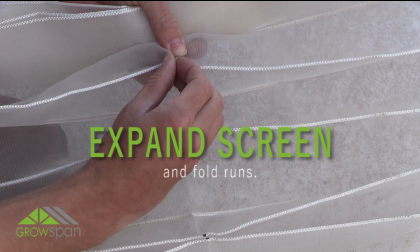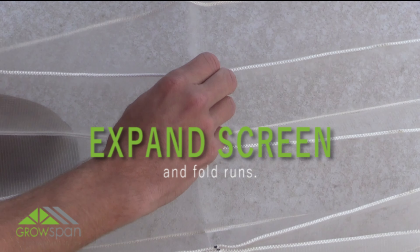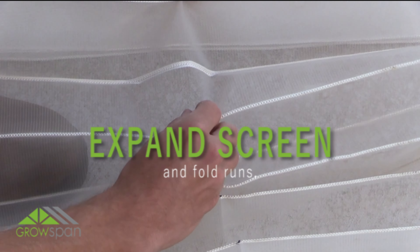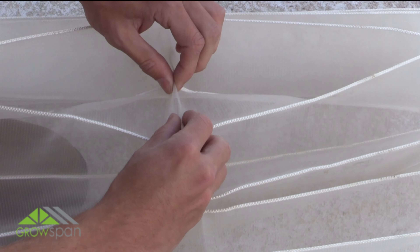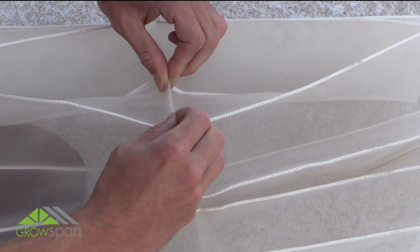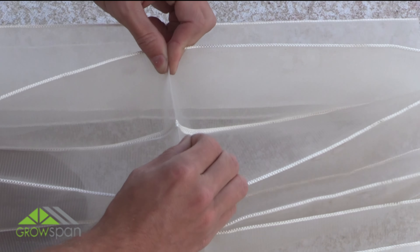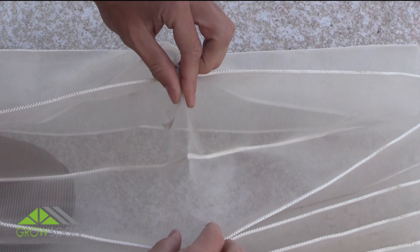Expand the netting and start to fold or crease the netting between marks. Pinch the netting next to the marks and press firmly to crease the area between the marks as shown. For video purposes only, we are using a sample piece of screening. The screen is not cut to size. Continue this pattern until the run is complete.